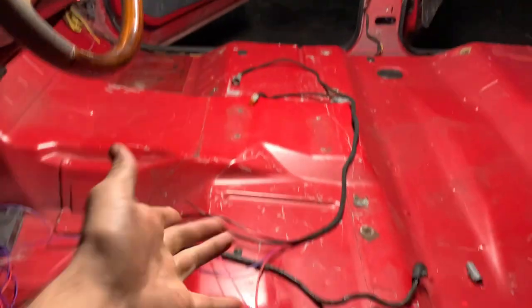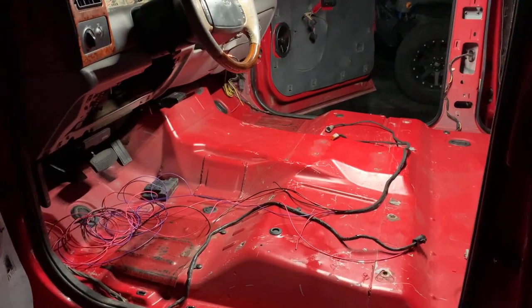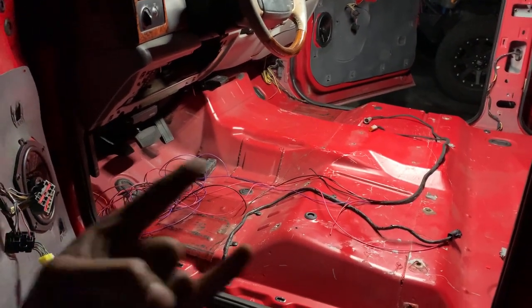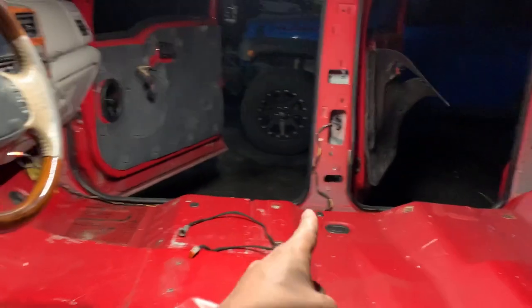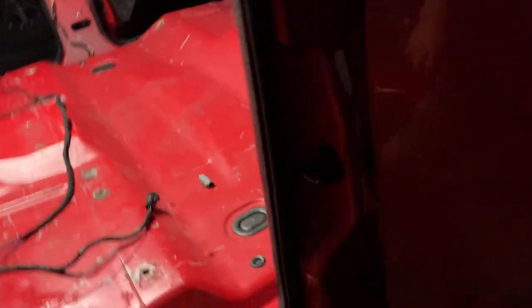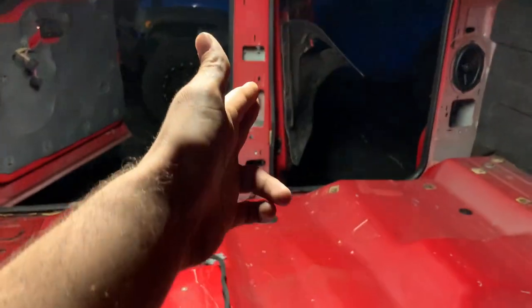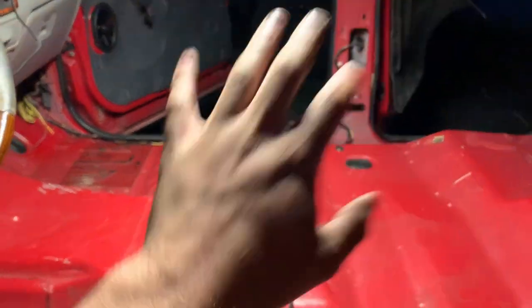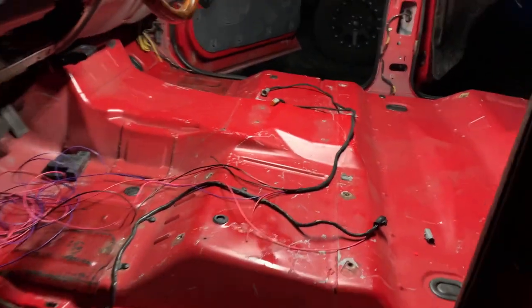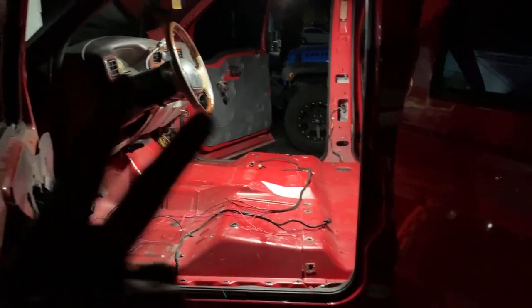Hell yeah — now you know how to put 08 seats into a truck that doesn't have fancy seats. I'm ready to call it a day. Next video is going to be me putting in the seat belts and the pillar plastics, laying the carpet, and putting the seats in tomorrow. I hope this video helps someone out. Deuces.